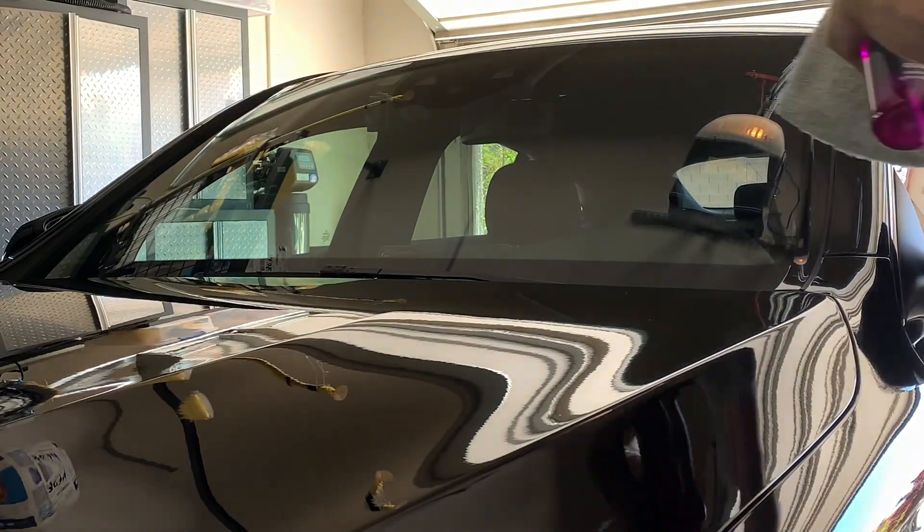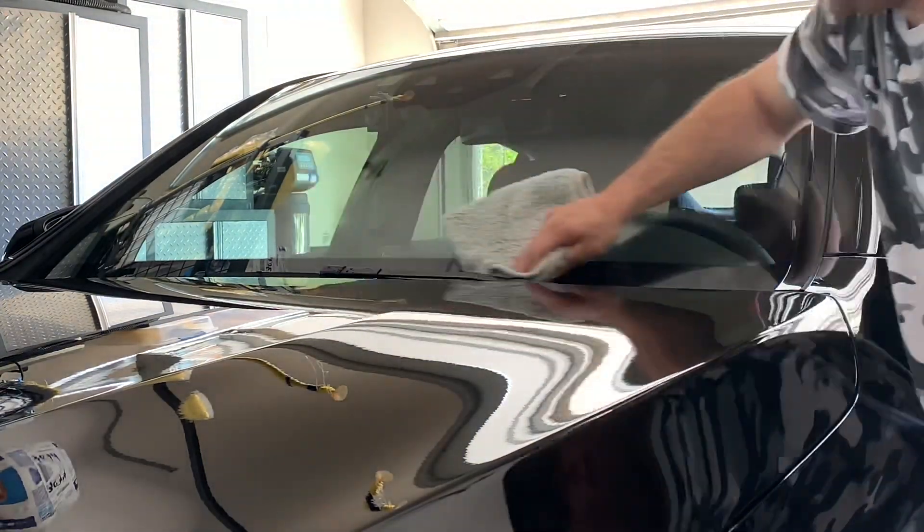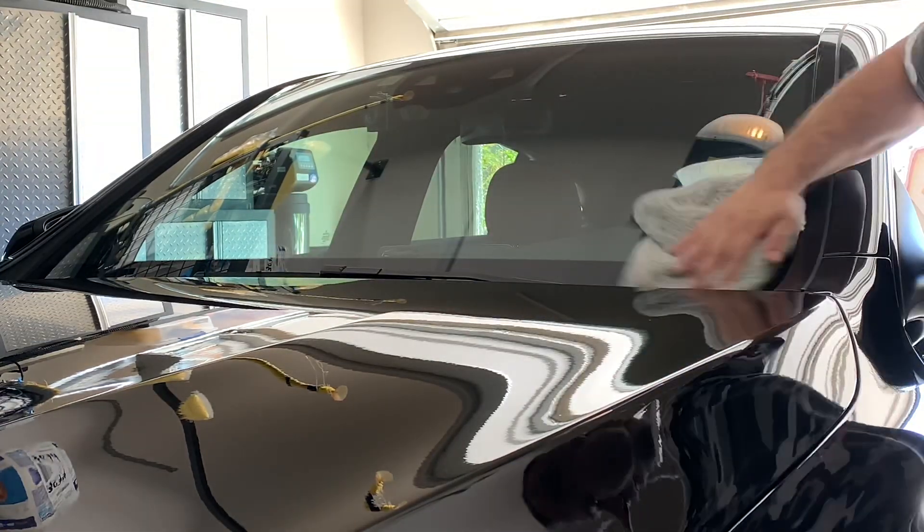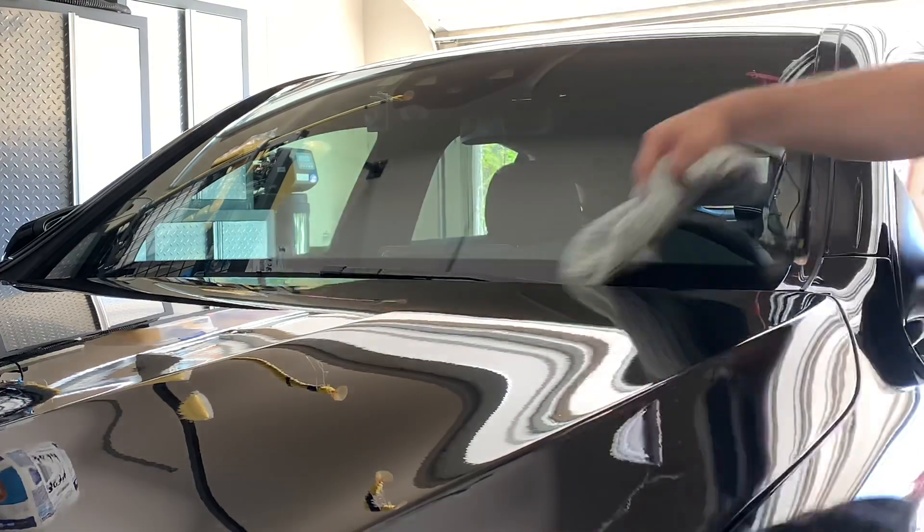Finally, we're going to use the glass cleaner. It's a very easy and streak-free product to use. Usually I can get these windows done with one towel, front and back sides — that's how good this product is.